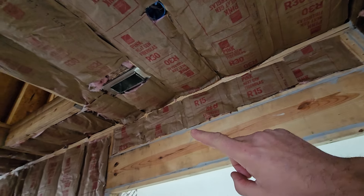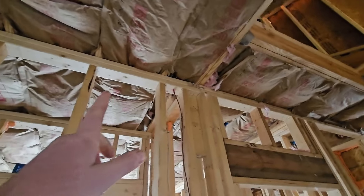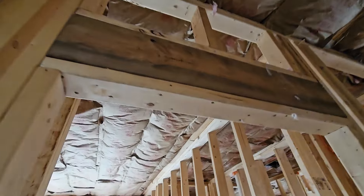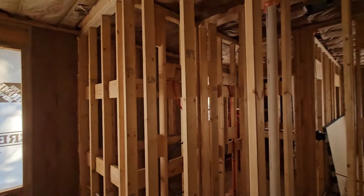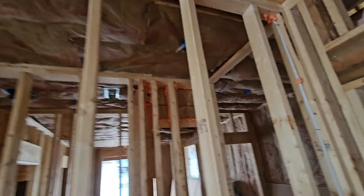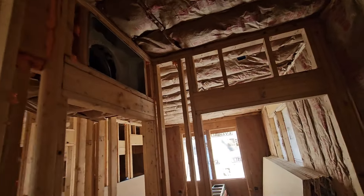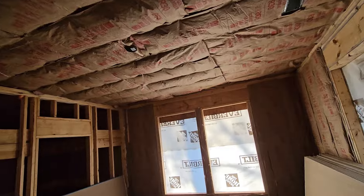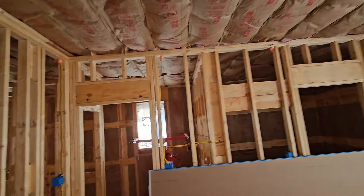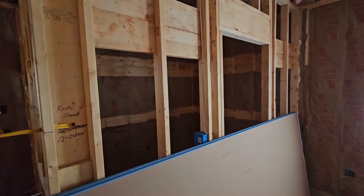We've got R15 in the 2x4 walls and R30 up top. A lot of people will just not put insulation up top at all — they'll sheetrock it and then use blown-in insulation in the attic above. Personally, I do not like blown-in insulation. It does not work as well as actual batt insulation. It has a tendency to compact over time and become almost nothing, and even before it compacts, the after-effect does not seem to be as good. You don't get as good of insulation value for what's there.